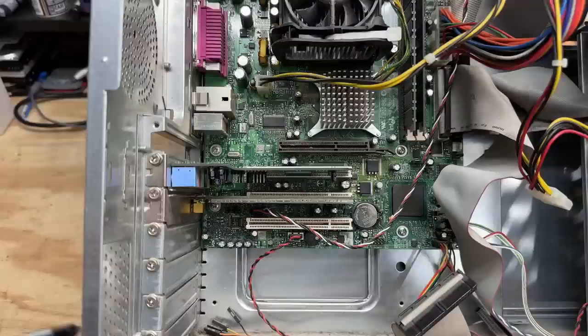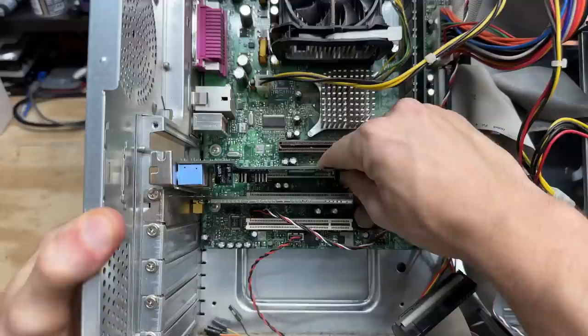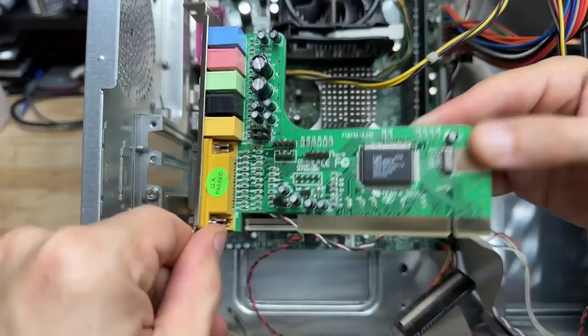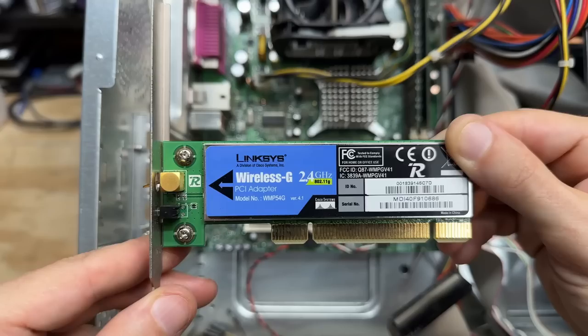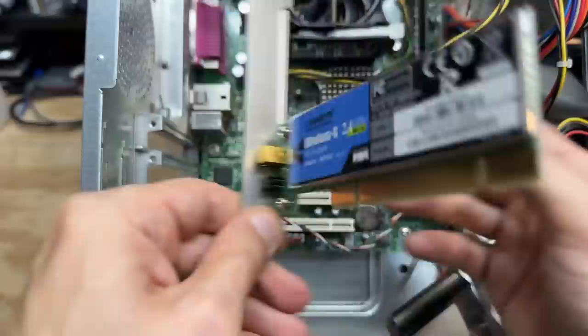Let's see what that sound card is all about — it's got a very strange shape. It's an E3DX chipset, can't say I'm familiar with that one. No info on the back, I'm going to have to look into that. Let's check out our broken Wi-Fi card — it's a classic Linksys Wireless G. You know, I could solder on a new antenna connector. Manufactured September 2006 — this might be the newest machine I've featured on this channel.